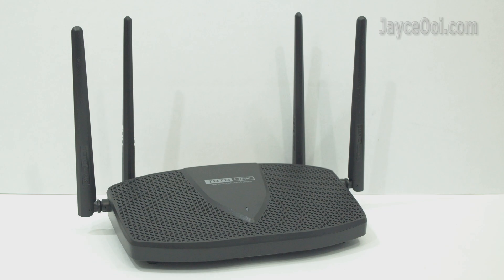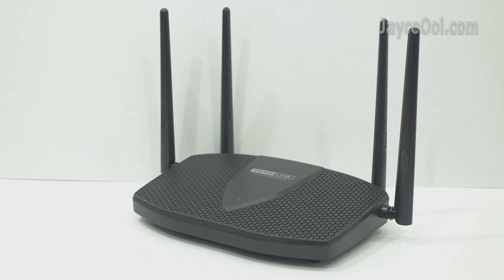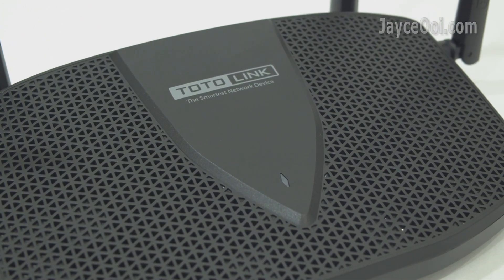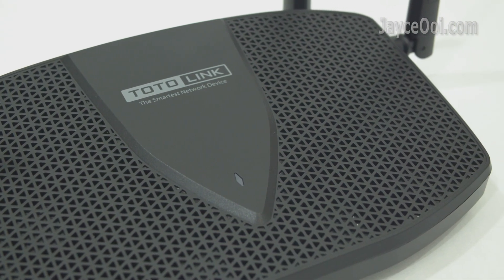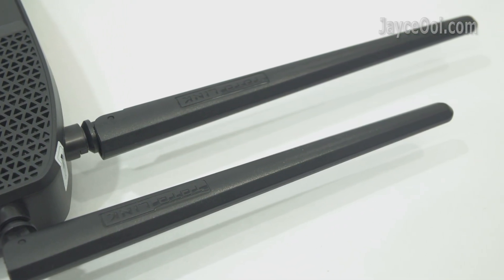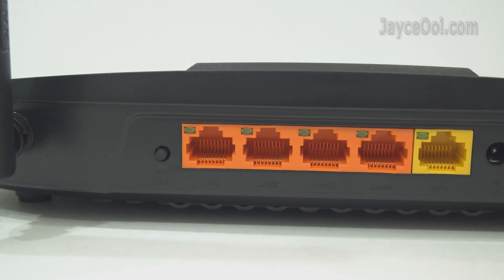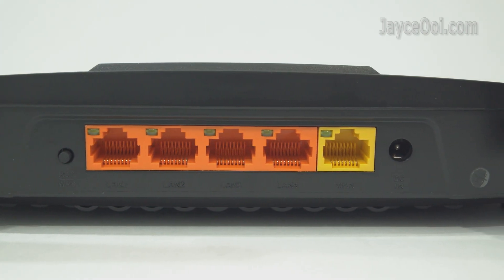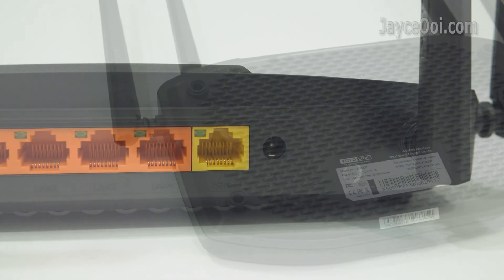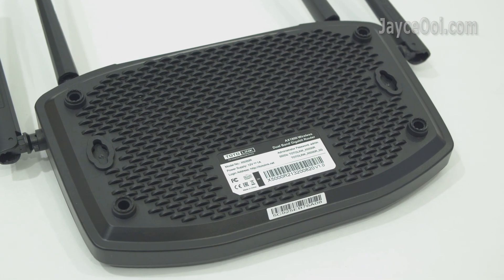Meet the Totolink X5000R. Excellent build quality with sturdy plastic housing, medium in size and black in colour. The status LED indicator is located on top. Four external fixed antennas with 5 dBi. Reset and WPS button, 5 gigabit LAN ports and DC power port can be found at the back. Four rubber legs at the bottom, and it is wall-mountable.